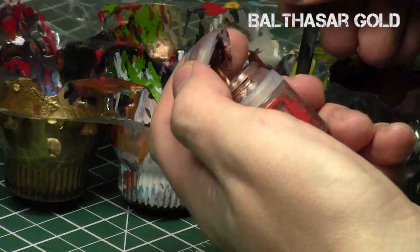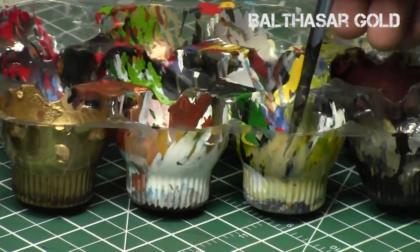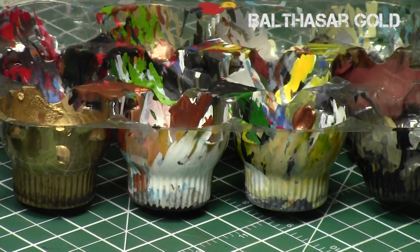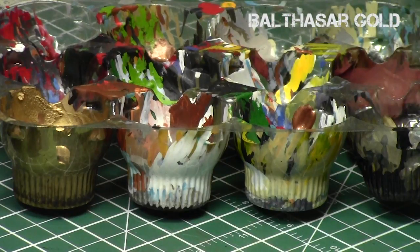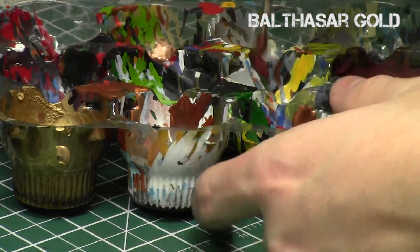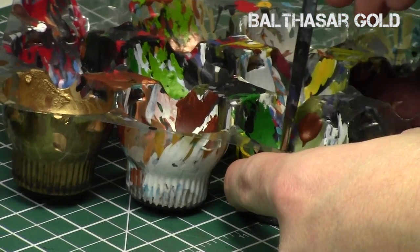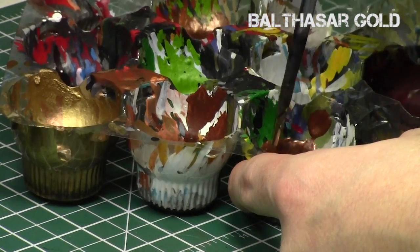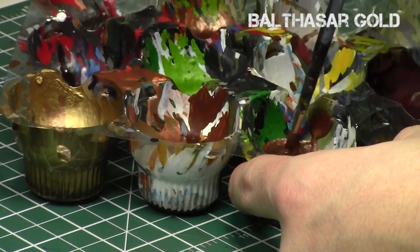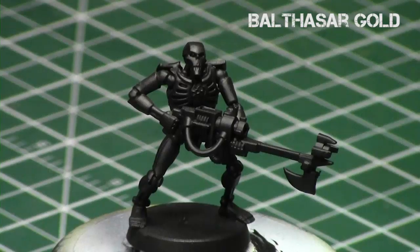We'll start off by thinning down our Balthazar Gold for our base color, since it tends to go on a little bit thick. We're going to put it in our palette and add some thinner medium to it. That way we get a nice thin consistency, but it doesn't screw up the metallics. I don't recommend thinning down your metallics with water — it screws up the consistency pretty badly. So I recommend using a medium if possible, to get it to a nice thinner consistency, and we can apply it in a nice even fashion over our Necron model.